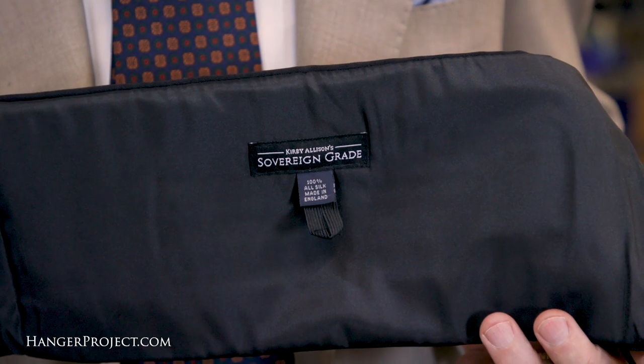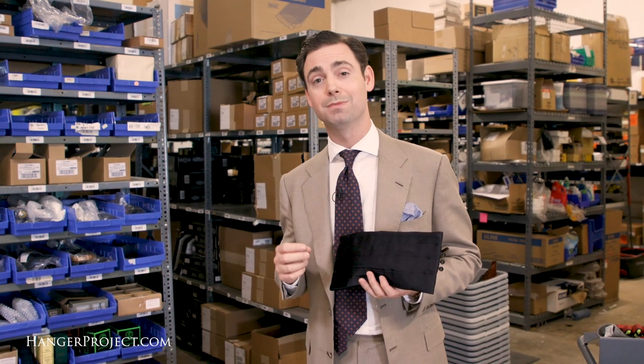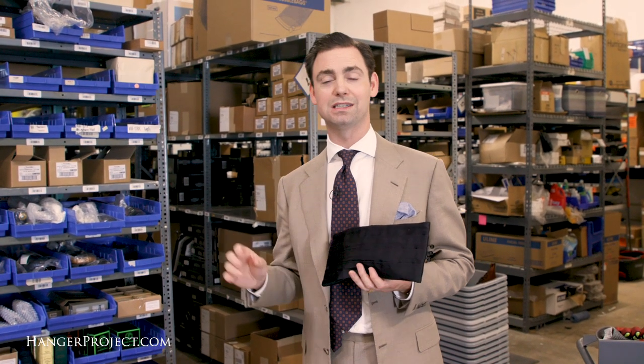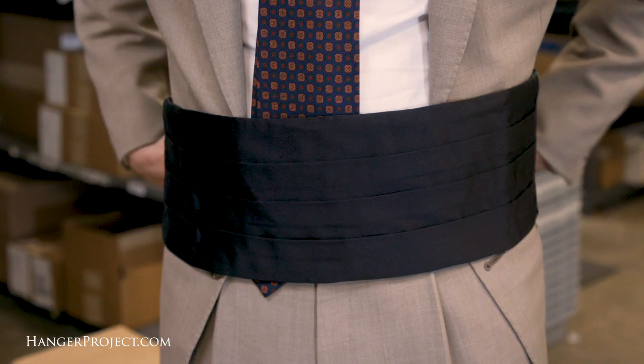This is a beautiful cummerbund we have made especially for us. If you're looking to invest in the proper black tie accoutrement, even if you're renting your tuxedo, I always recommend owning your own cummerbund and self-tie bow tie.